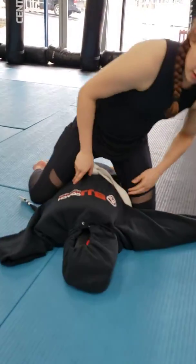I can go full mount, ground and pound. I can get some arm bars. I can drill. And that's what we're going to work on next.